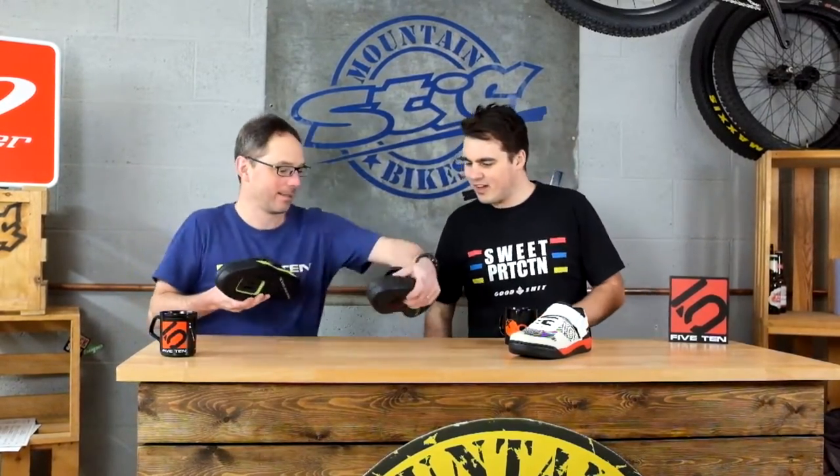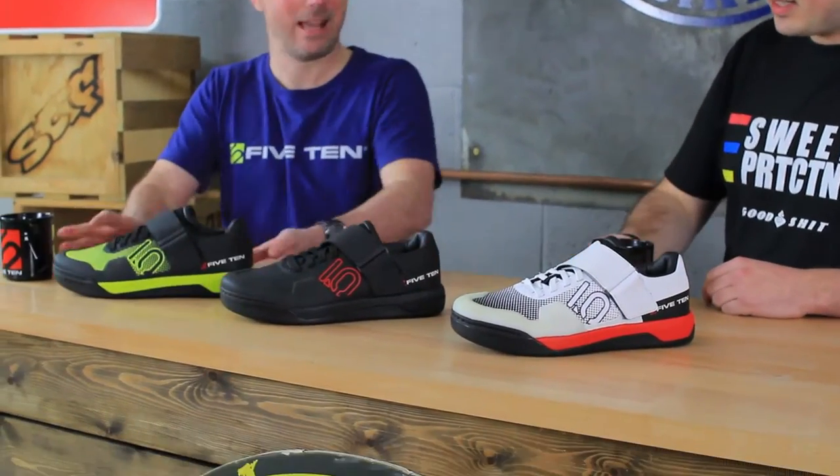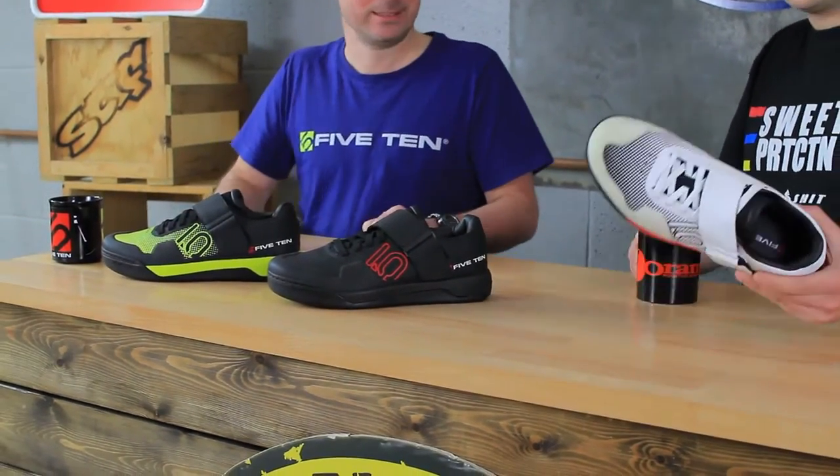Steve, what are you doing playing maracas? Hey Sammy, no these are not maracas. What are they? 510 Hellcat Pro. What? That's pretty cool.